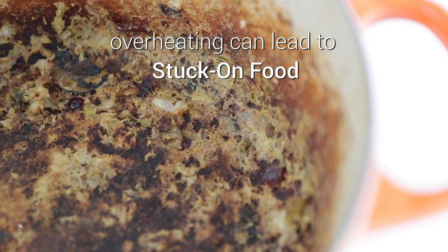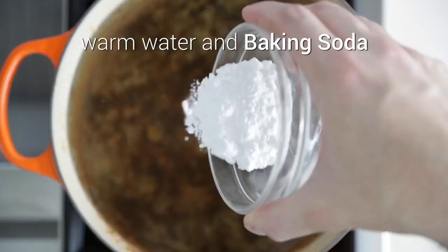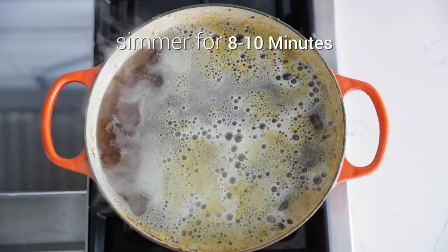Sometimes things happen and overheating can lead to stuck on or burnt on food. To help release it, add some water and some baking soda to your Le Creuset and bring it to a rolling simmer for about eight to ten minutes.